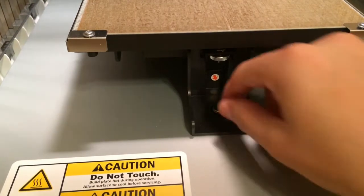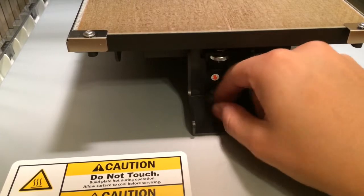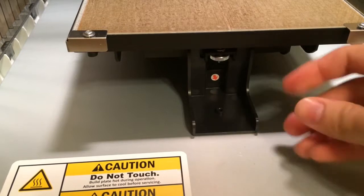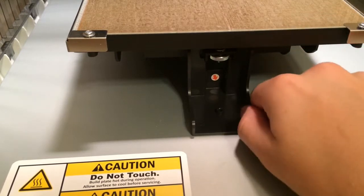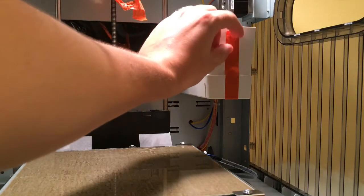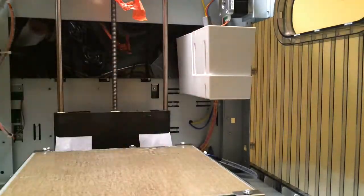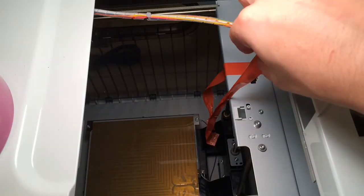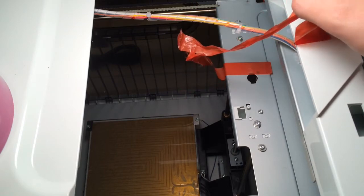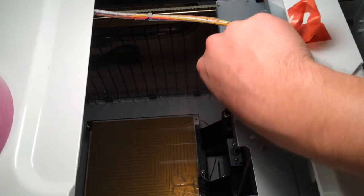There's also this little screw that you have to unscrew in order to remove this bracket. Just unscrew it — it's a little small screw — and then just pull that out. There's some more tape. Looks like this tape used to hold the print head, but probably during shipping it snapped off. Still, just remove it.